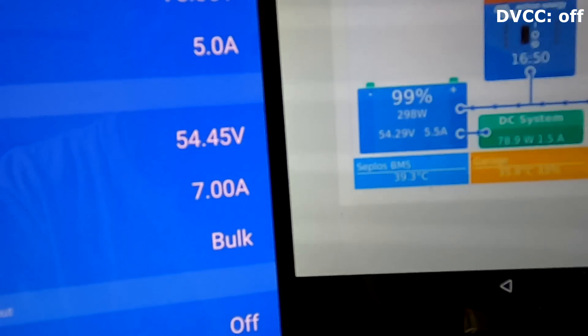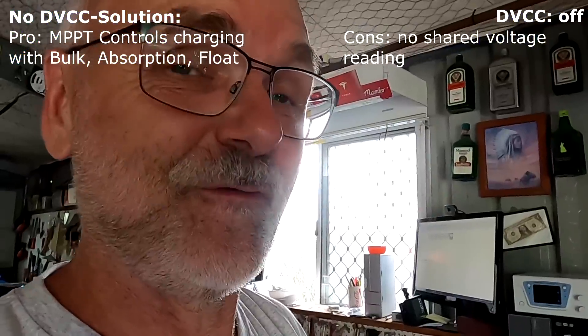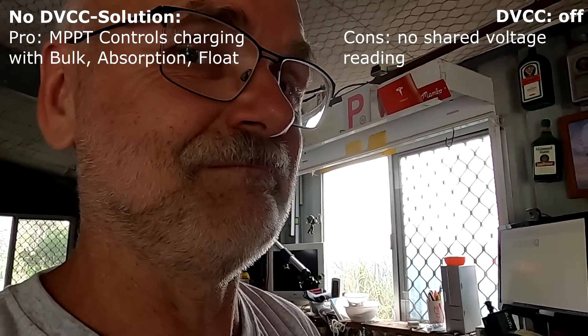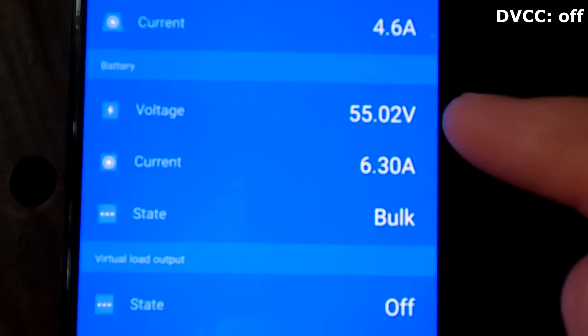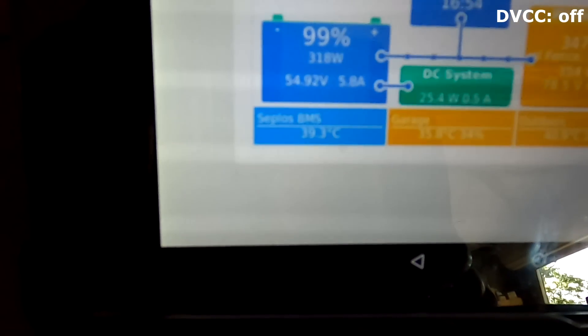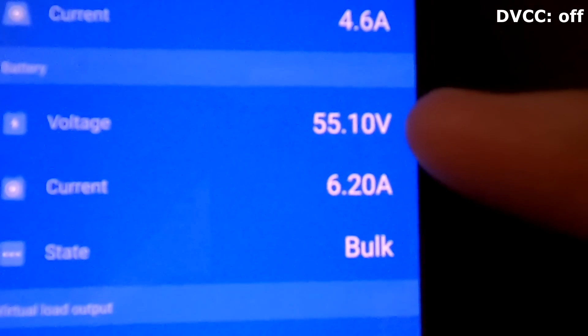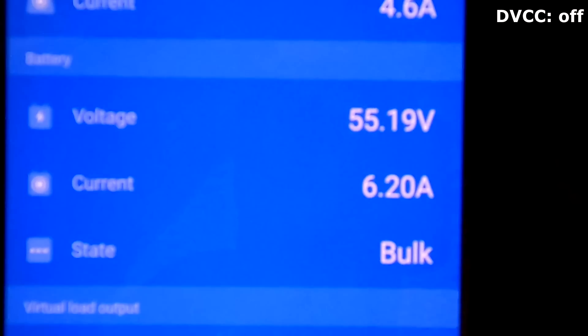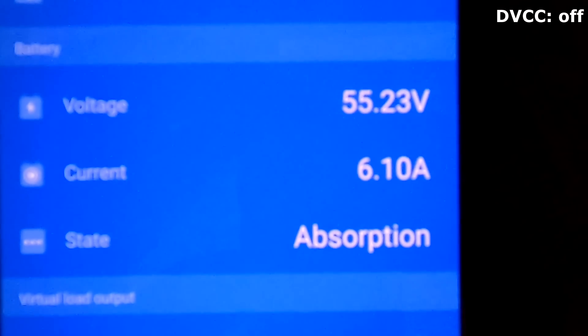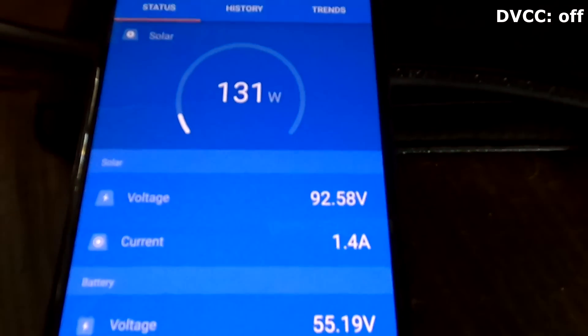So far it doesn't look like a big problem, but wait until we hit the 55.2 volts absorption voltage - then the problem starts. We have just hit 55 volts and are still charging at 6.3 amps into the battery. At 55.1 volts - as soon as we hit 55.2 we will see absorption. There - 55.2! Absorption - did you see that? Bang - so this is now constant voltage charging, and here we have just passed 55.05 volts.